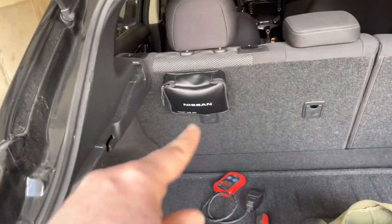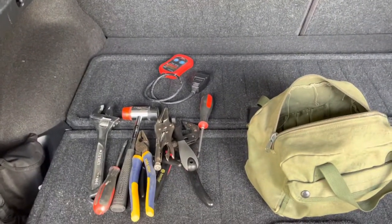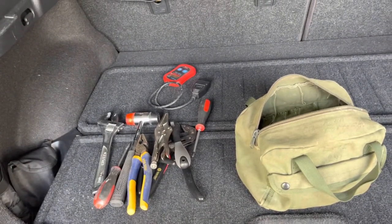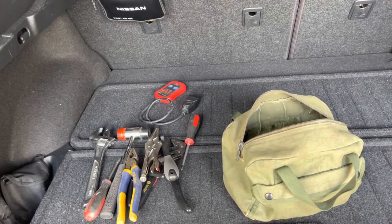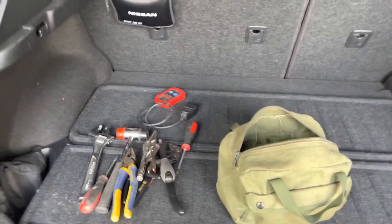Oh yeah, there's also a first aid kit that came with the car. Let me know what you guys think — should I add some stuff, should I take some stuff away, what do you like about it, what do you not like about it? Anyway, thank you so much for watching. Don't forget to hit the like button and subscribe if you're not a subscriber. Thank you very much, have a great day everyone.